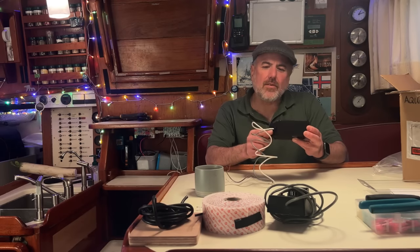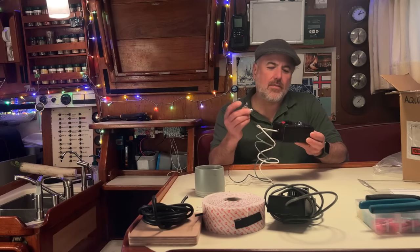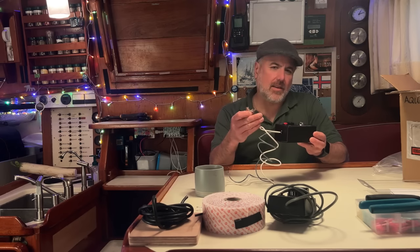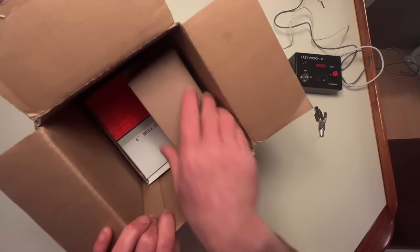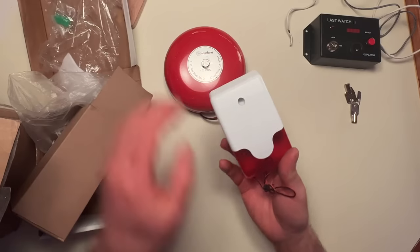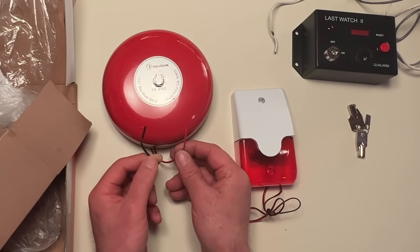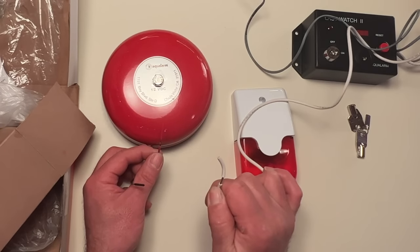I think this watch alarm might be similar to what you would find on the bridge of a commercial ship, where the captain could use the key to set the timer interval and then activate the alarm, and take the key so that the bridge crew wouldn't be able to deactivate the alarm. The bridge crew would then be responsible for hitting the reset button every time the alarm went off and doing their checks. There are two secondary alarms to choose from: one is a big red bell, and the other is a siren which also has a red flashing light. Both secondary alarms have a black cable for connecting to negative ground and a positive cable which you connect to the white cable coming out of the main unit.